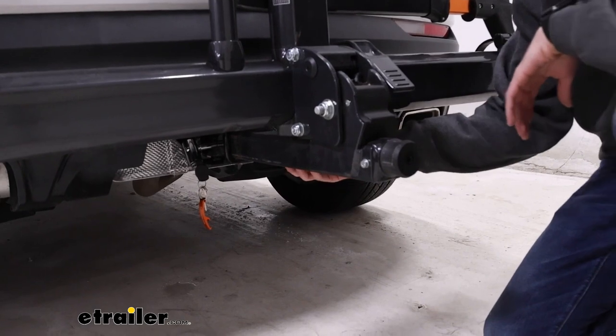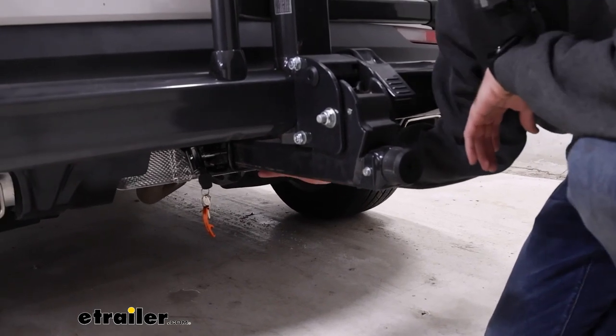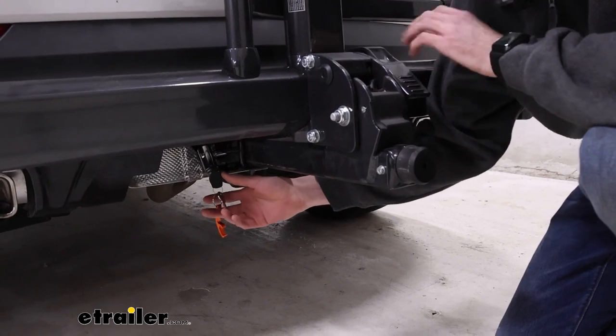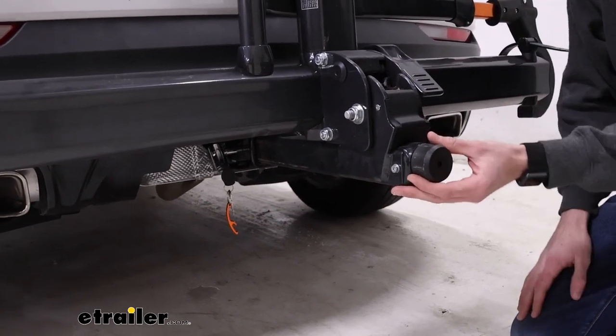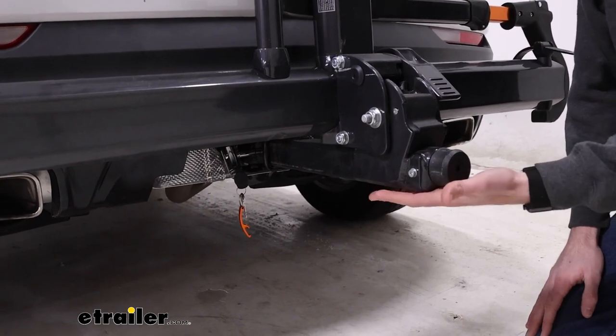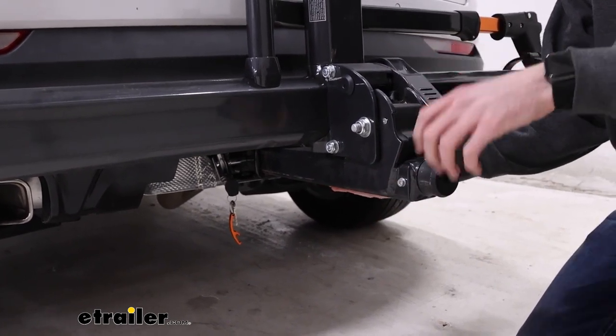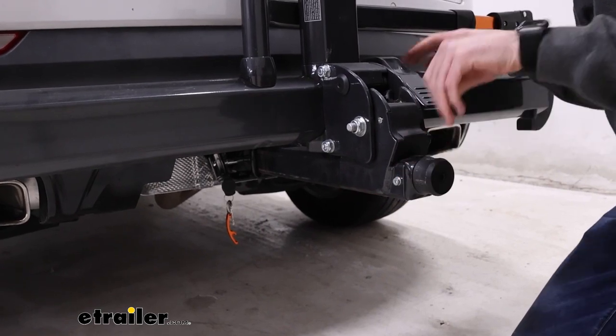We do have a two-inch shank that fits into our two-by-two-inch receiver tube, held in place by this pin with a lock on the end that is keyed to that cable lock we talked about earlier, all secured by this anti-rattle knob in the back. It's tool-free, so that's a nice easy installation process, and the anti-rattle knob keeps everything nice and secure.